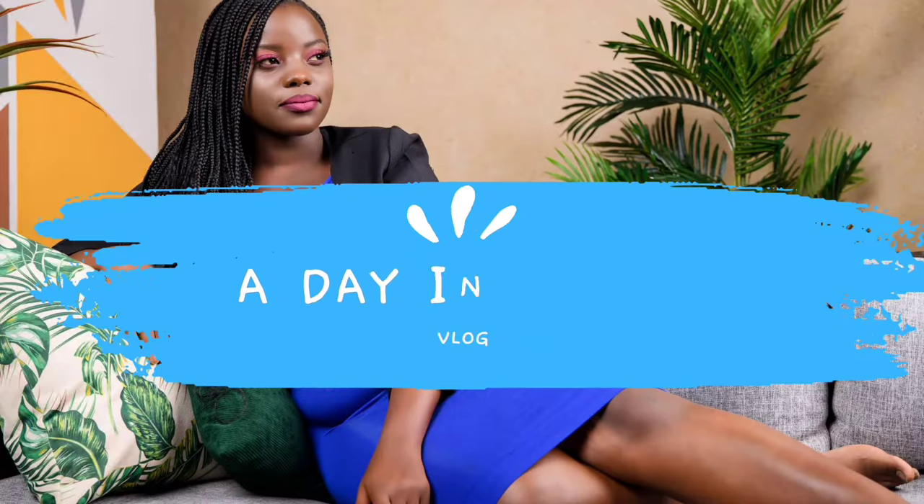How to transform from this shabby look to this bomb ass look in two minutes. Let's go.